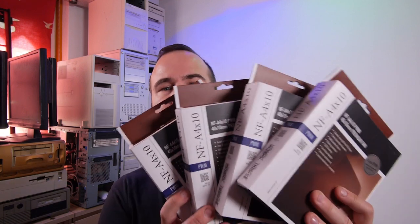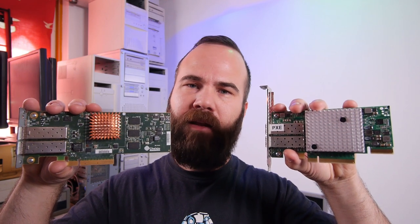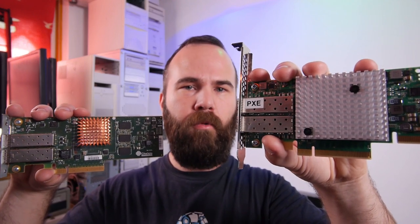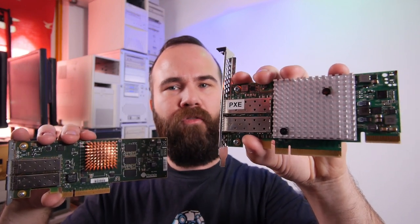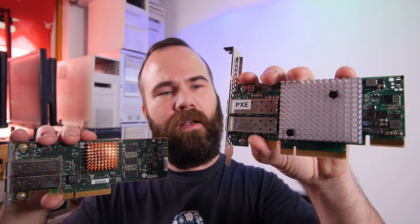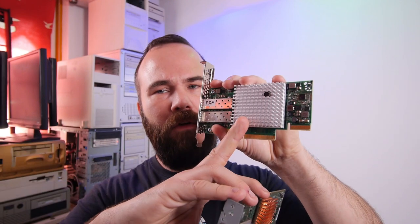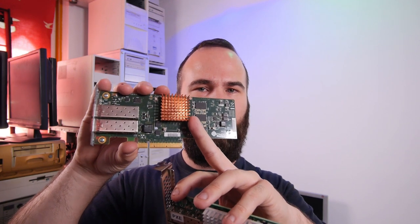This video is sponsored by Noctua — they provided the fans shown in this video. In this video, I'm going to upgrade my 10 gigabit network cards with active cooling. This is my Solar Flare card; I really like it. It's a much more modern card than the Chelsio, but it really needs active server airflow in your case, otherwise it overheats — and it already overheated once and Windows dropped it completely out of the operating system. So we need to put a cooler on here, and this Chelsio T420 also needs a cooler.